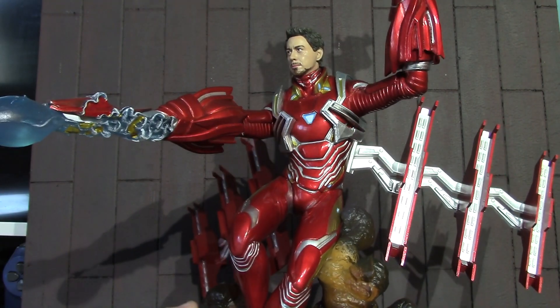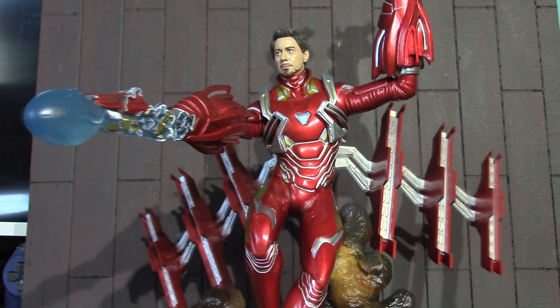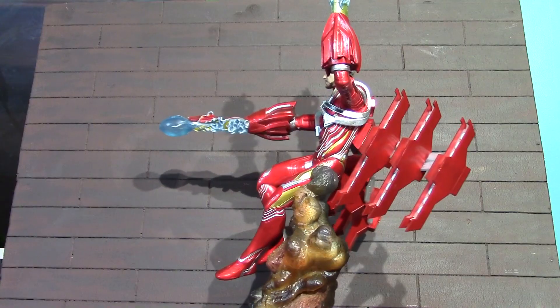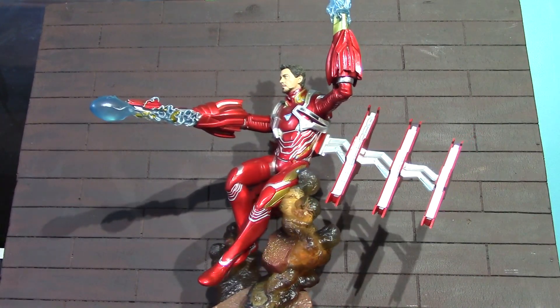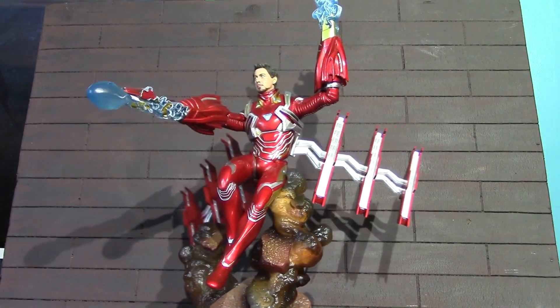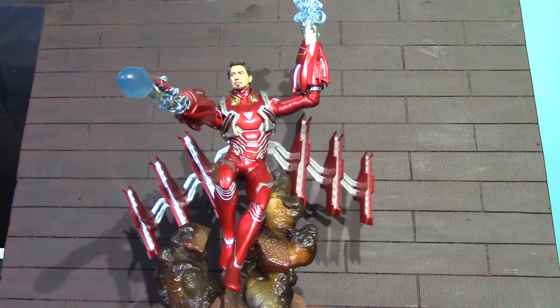I'm going to get him set up for a nice 360 shot so we can wrap this review up. There is a 360 shot of this Infinity War Mark 50 Unmasked Iron Man Diamond Select statue.